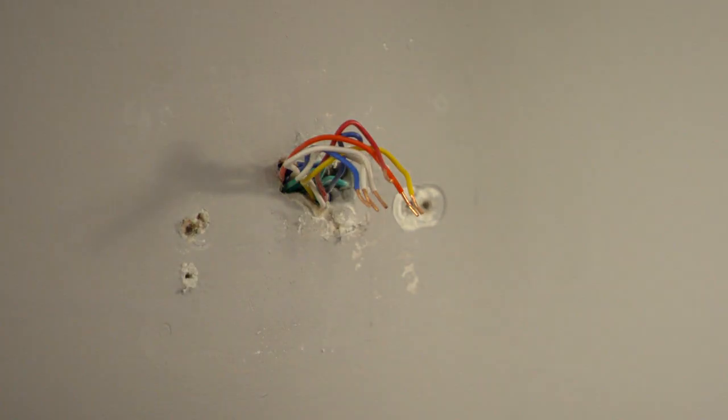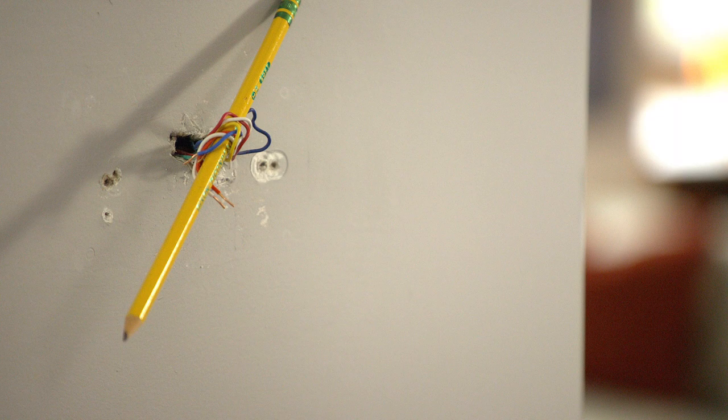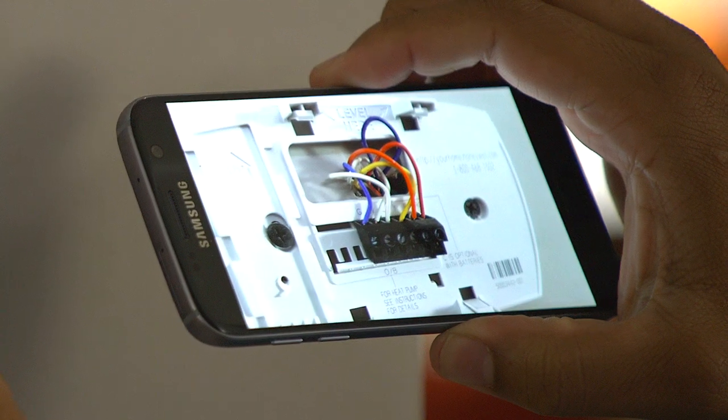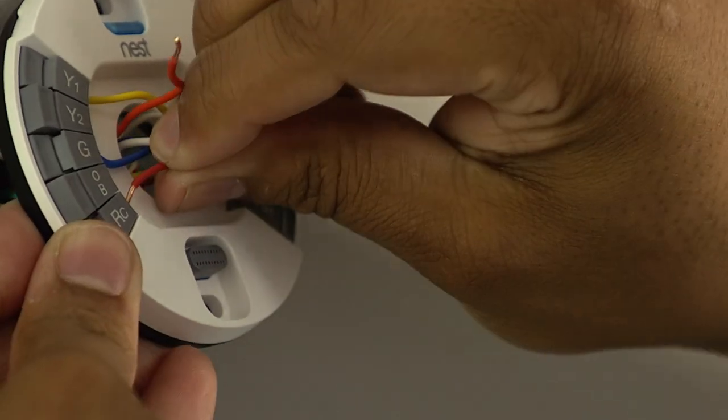Here's a pro tip for you: after unhooking the wires, wrap them around a pencil so they don't fall back into the wall. This is a good time to patch, spackle, or even paint anything unsightly. Using the picture you took earlier and the manufacturer notes as reference, connect the wires to the respective ports.